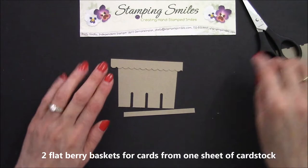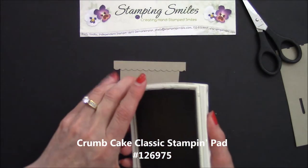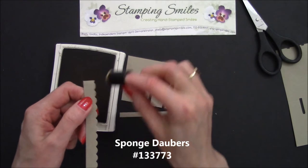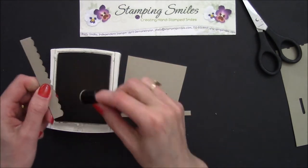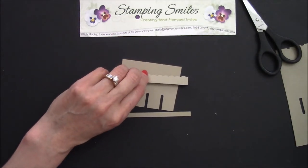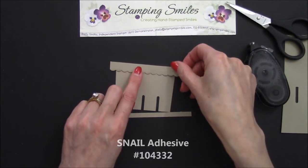I've over-cut this a little bit — that will go underneath the bottom. Before I start adhering anything, I have the Crumb Cake Classic Stampin' Pad and a sponge dauber. I wanted this to stand out a little bit from my basket, so I'm going to get some ink and brush it along this edge. Pretty! It's amazing how those little bits can really dress up a card. So we'll go ahead and take our Snail Adhesive and adhere it to the top of our basket. Very nice — let's get it centered. That looks good.